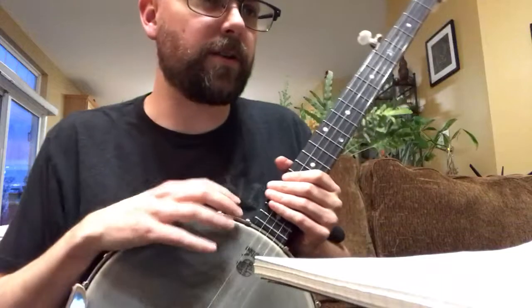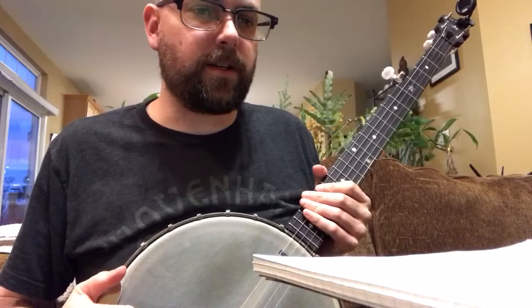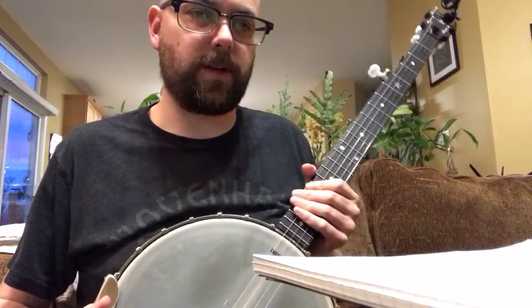I got a request from Robert — he asked if I could teach how to play Lazy John. I've never played Lazy John before, and I usually don't teach songs on here. A lot of folks do a great 'folk song of the week' kind of approach, and I probably should do more.